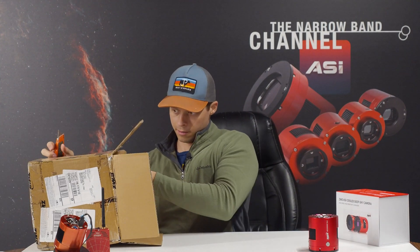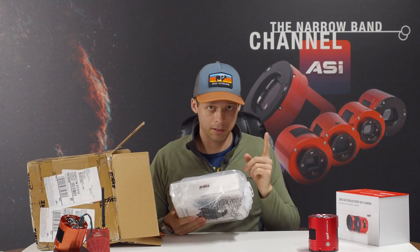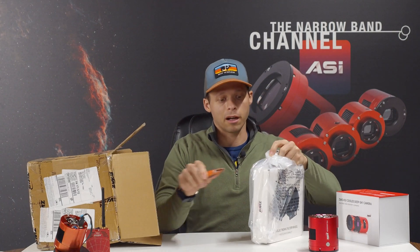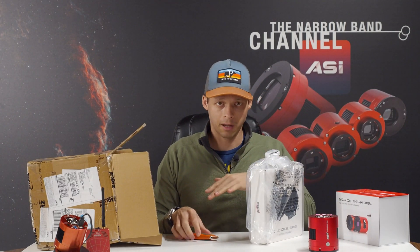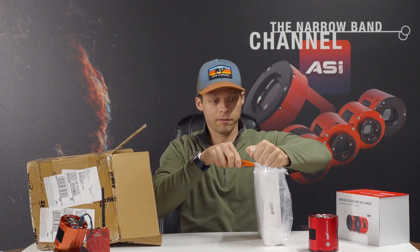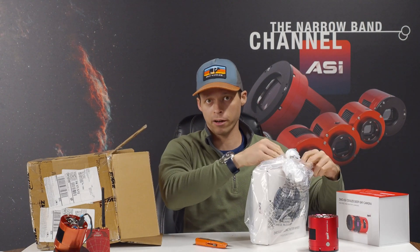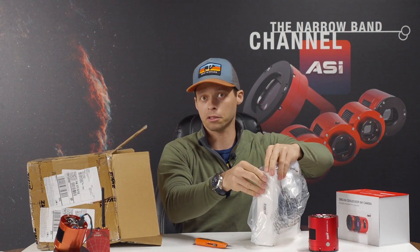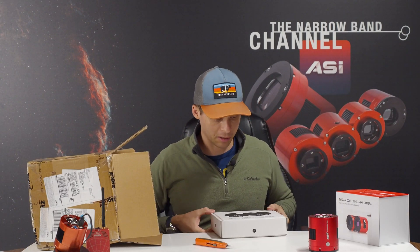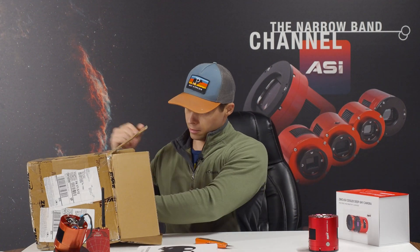It is in a genuine box. I got the monstrous 7-slot filter wheel, and there's a reason I got the 7 — I intend to do some RGB work as well, but mostly I want to test a lot of different filters with this camera. There are a lot of questions out there about what filters will work, because a lot of people are very skeptical — just as they were skeptical about the color version — and there will likely be even more skepticism surrounding the mono version.